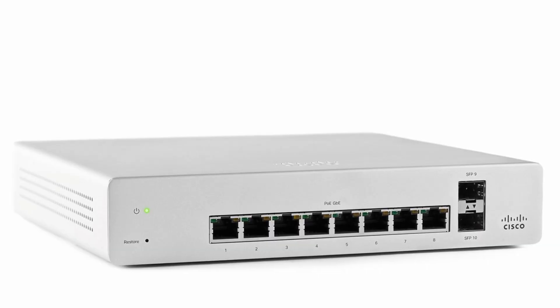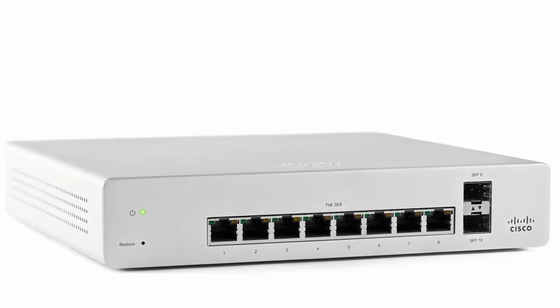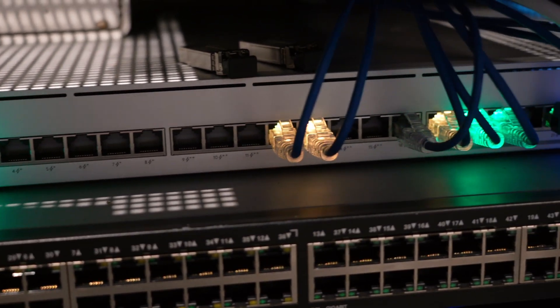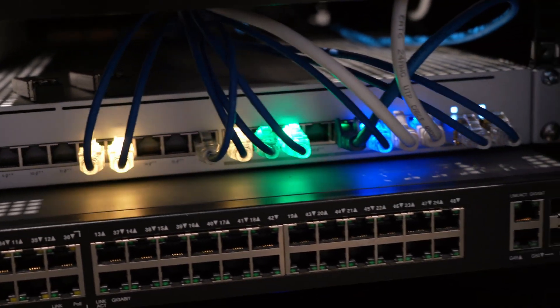All the little computers are connected through a basic PoE switch, and out of that it runs into my wall where I've got an ethernet point that runs upstairs to my main Ubiquiti switch, and everything connects that way.